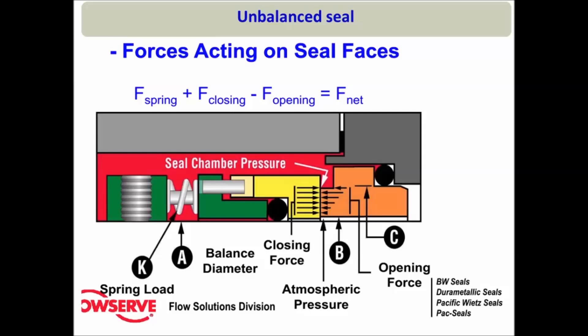If the closing force does not equal the opening force, there will be a net force, and this type of seal design is called an unbalanced seal. Now, if you ask how to discover whether a seal design is unbalanced or balanced by visual inspection: if you draw a line from the spring and that line crosses the two seal faces, then that seal design is an unbalanced seal. If the line does not cross the two seal faces, then that is usually a balanced type of seal design.